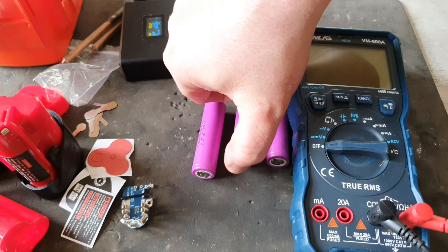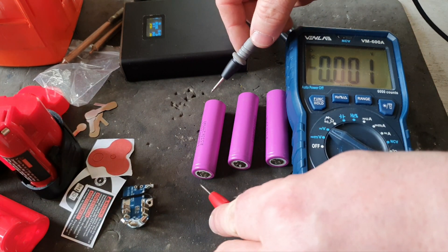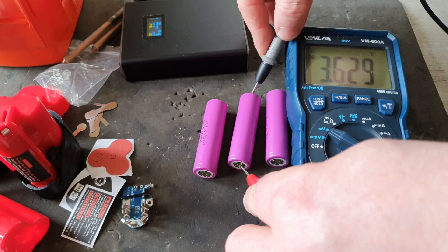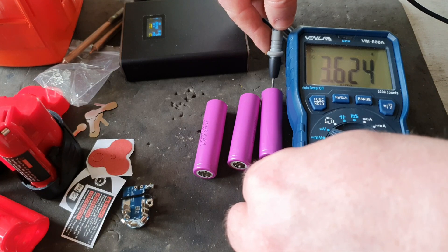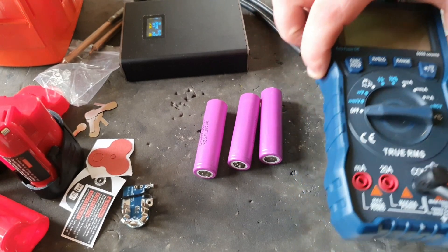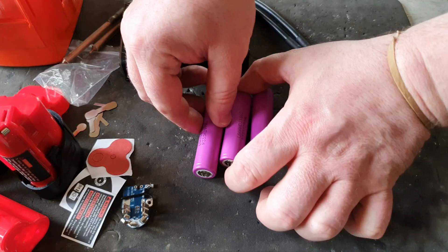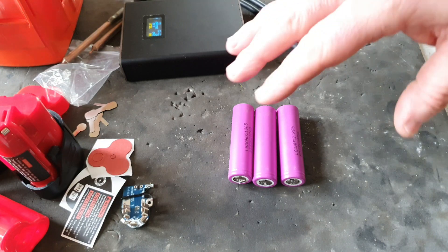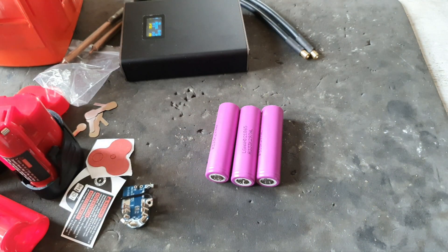Step one is the cells. I'll test the cells and you'll see they're of equal or very near equal value. They're at 3.61 or 3.62, which is not too far away from equal. Cell equilibrium is very, very important when you're doing a battery build - that's the life of your battery, to discharge and recharge equally. So we'll have to connect these cells together in the proper configuration and then attach the circuit board.